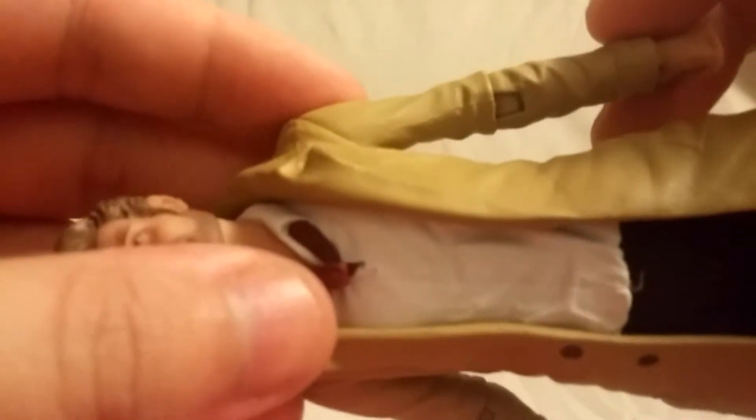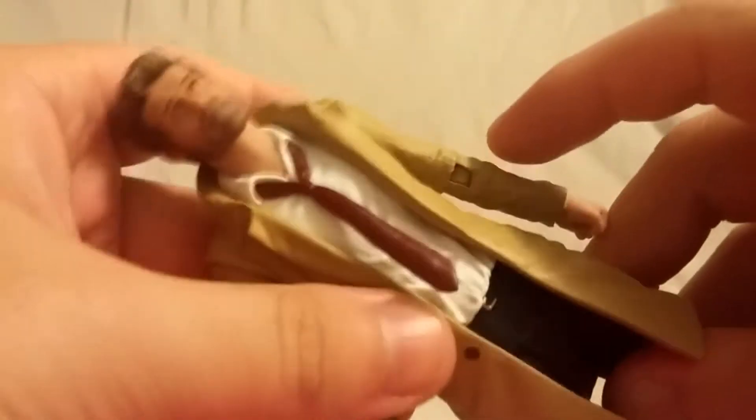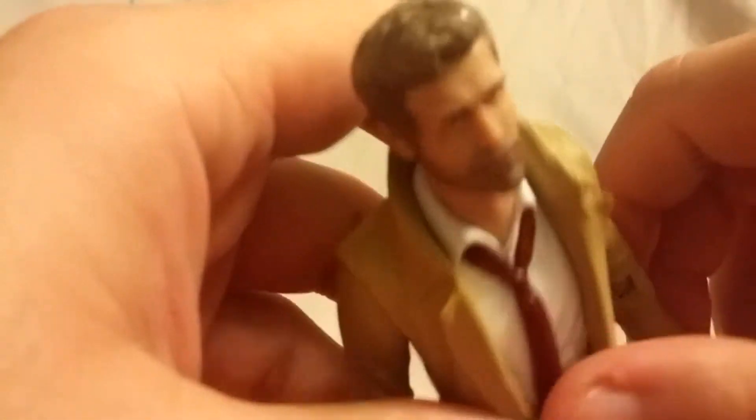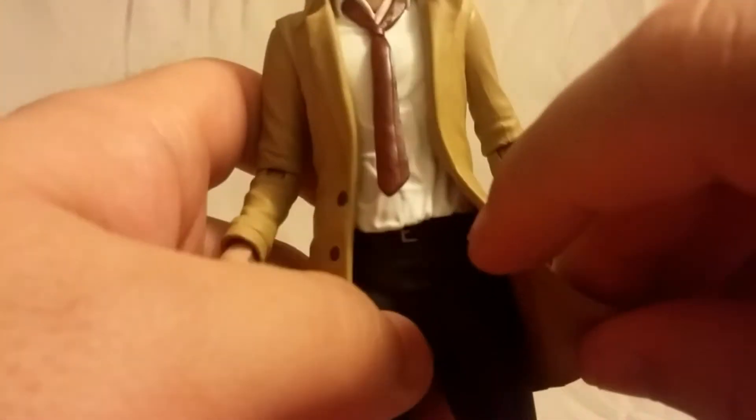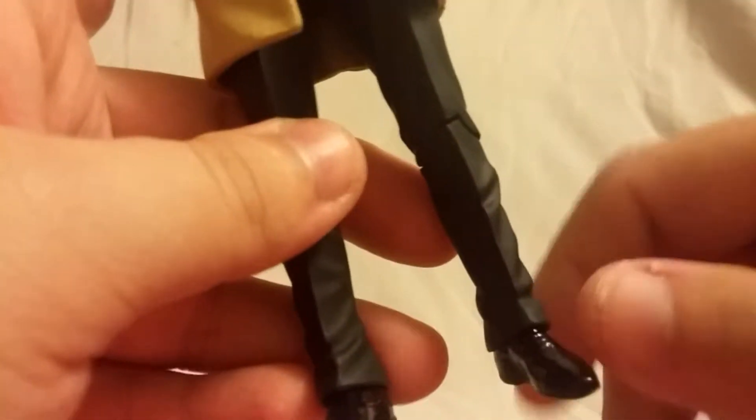There's not really any major paint rub to any degree, but I actually just accidentally lifted the tie and kind of ripped it, and now there's a little bit of paint rub. So you definitely want to be careful — don't do that at home, because that's what will happen to your figure and you don't want that.